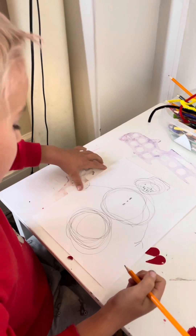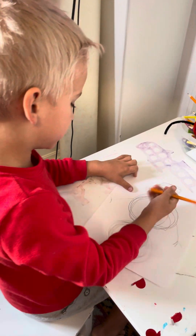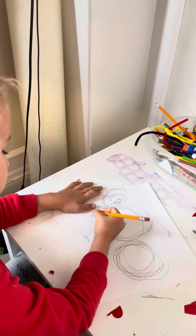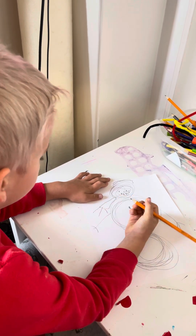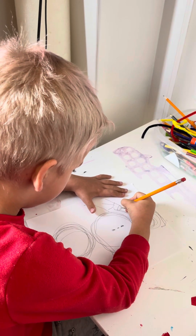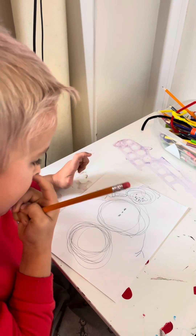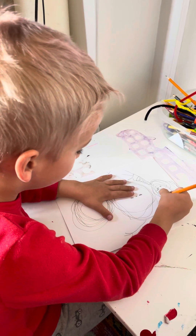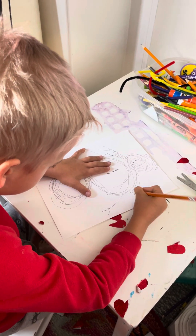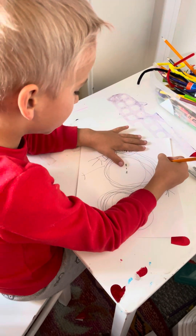Perfect, now we're gonna start off with the scarf. So we're gonna draw one line like that, one line like that, then we're gonna draw lines. And these are not the arms — this is just the scarf, so don't worry about the two arms.